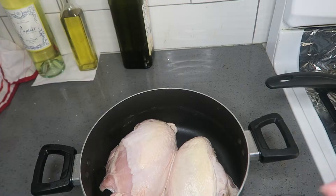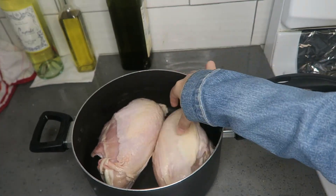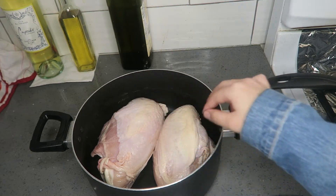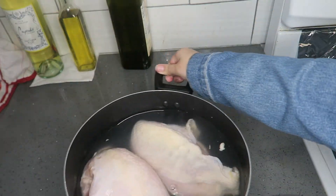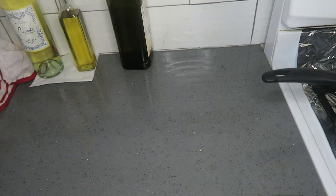So let's get started with the cooking. I got bone-in chicken — you can use boneless chicken breast, but we use bone-in. I'm going to fill up with water until it covers all the chicken. All right, so we got the water in, and we're going to put it to cook on our stove.